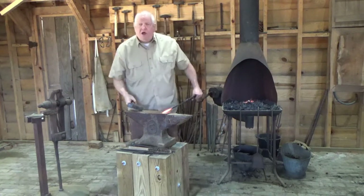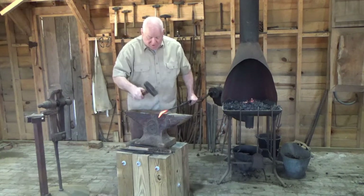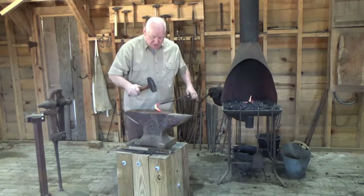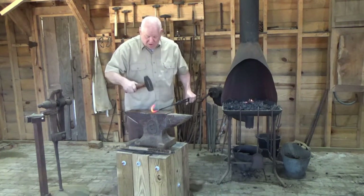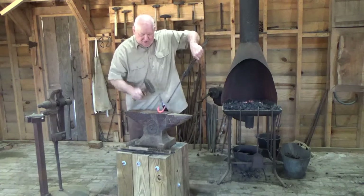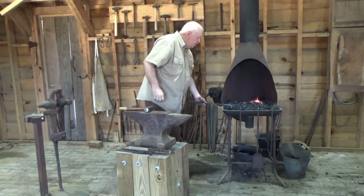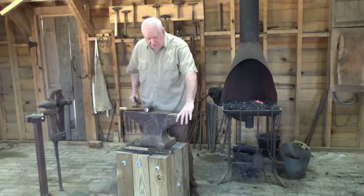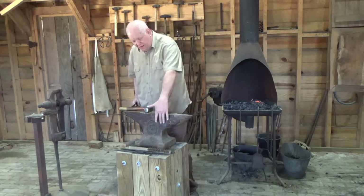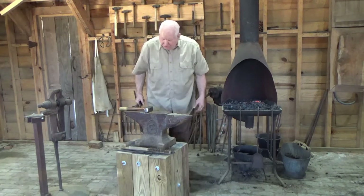I don't always use the horn of the anvil to bend. I can come here and bend it over the edge, and come back and hammer on it. The anvil horn is useful for scrolls and things of that nature, but most of the time doing a straight bend, I go over the edge of the anvil. In some cases, that's just preference.